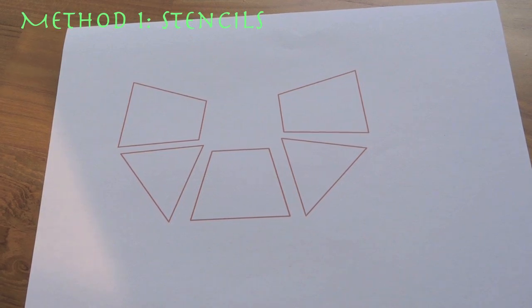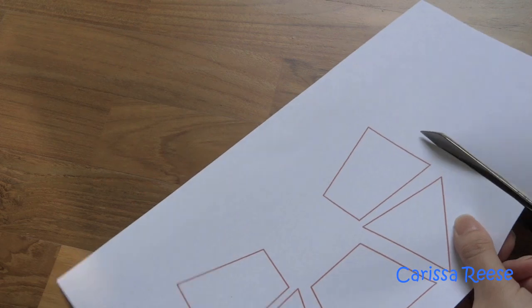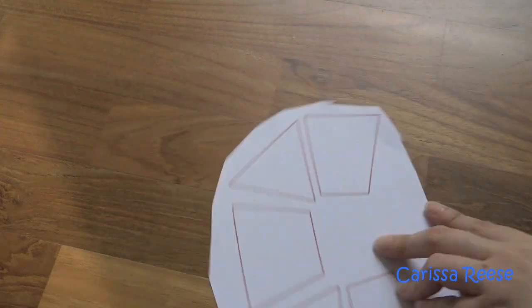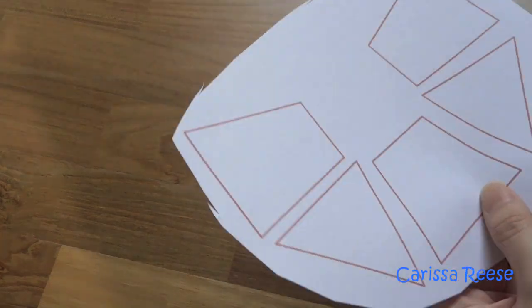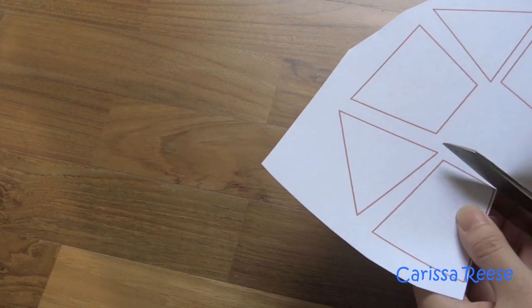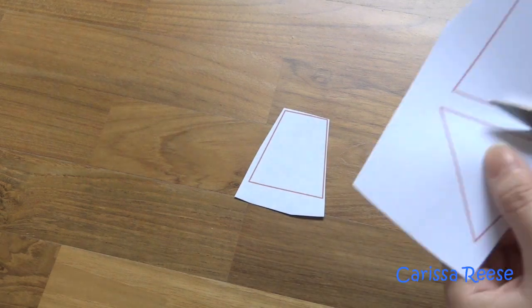I printed out a few shapes and used them as stencils. I wasn't exactly sure of the shapes and sizes I was looking for, so printing them out helps me to see it visually. The benefit is that you will be able to align the shapes and see how they look, and you can even rearrange to find the pattern you like the best.